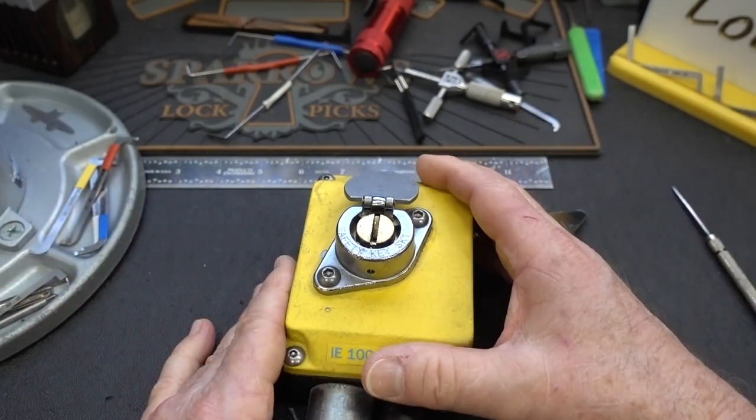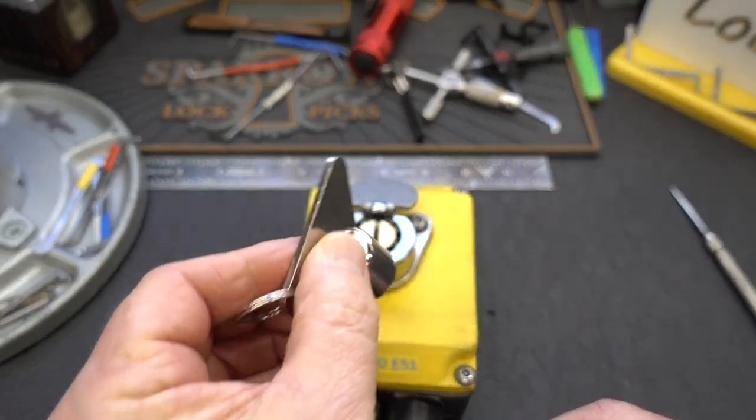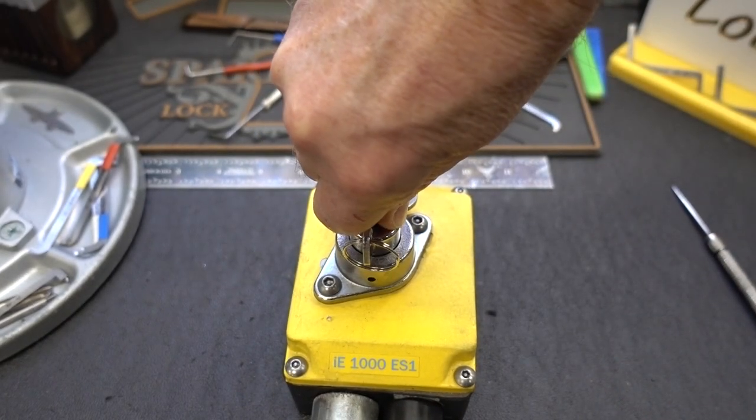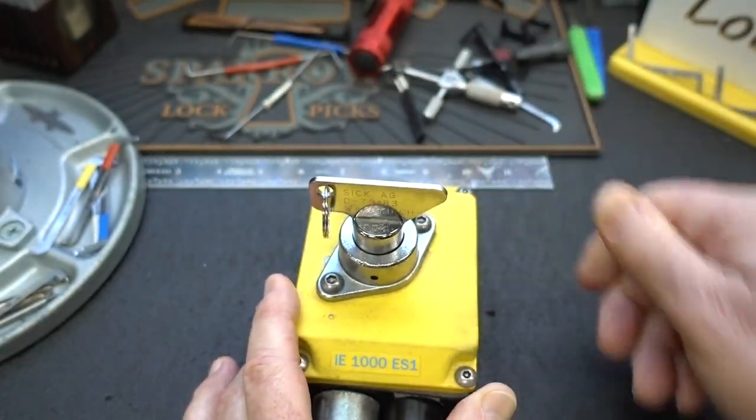Before we go messing around with that, let's take a look at the key and show you how it works. There's your key — you shove it in like that, and then you really have to shove down hard. There's a lot of spring pressure to overcome. You push in, you turn it, and then it's key-retaining.